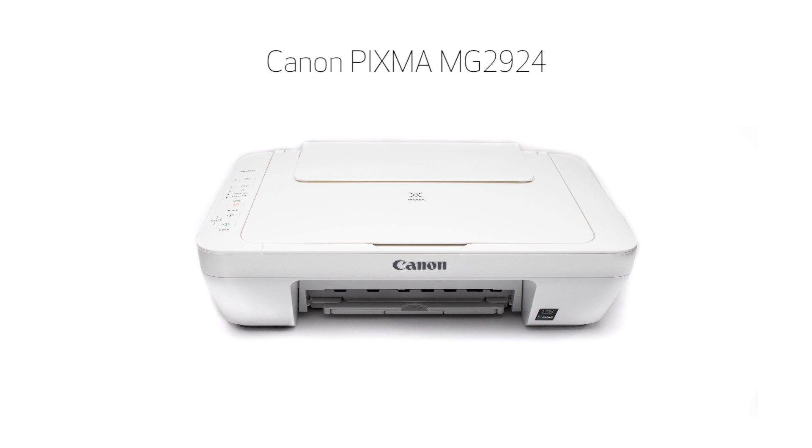Congratulations. This completes the setup of the Canon PIXMA MG2924 to your iOS device using the cableless setup method. Now you are ready to print or scan.